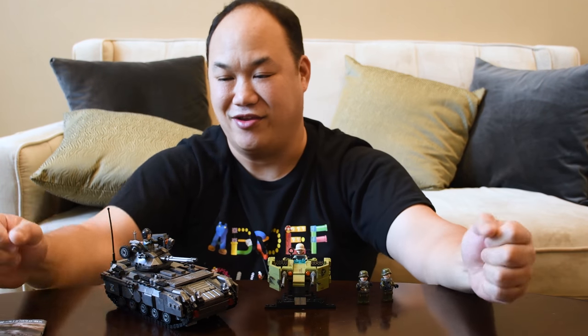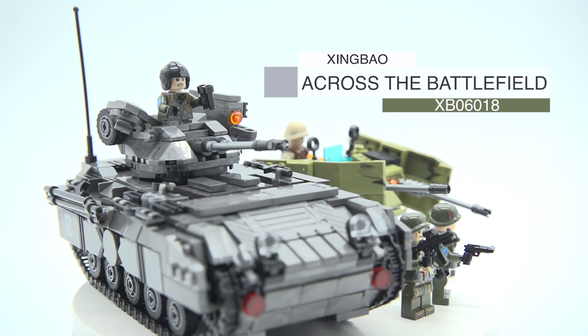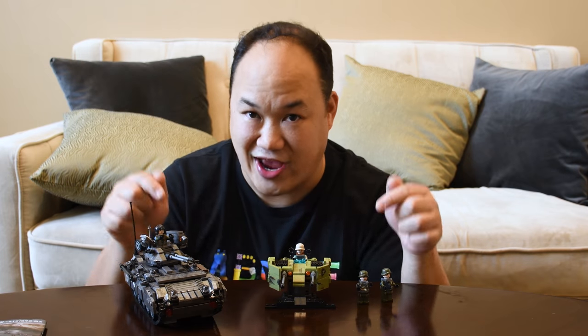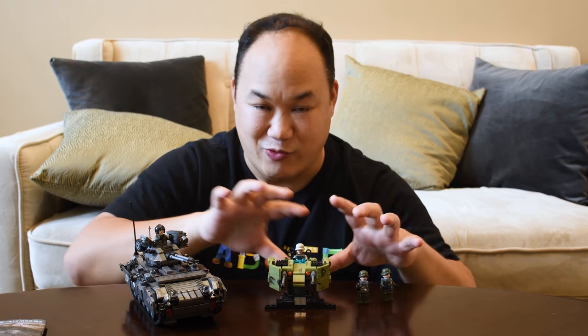Rick D, this one's for you. This is Zingbo's 'Across the Battlefield,' set number XP 06018, 1049 pieces. This is actually my first official military build - yeah, chickens do not count. Let's start with the big boy first: the tank.